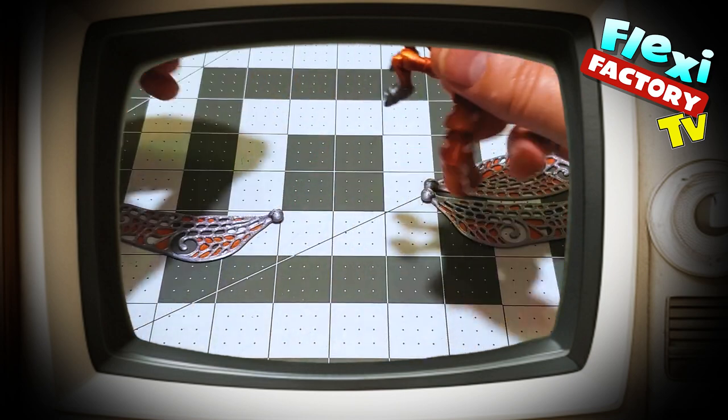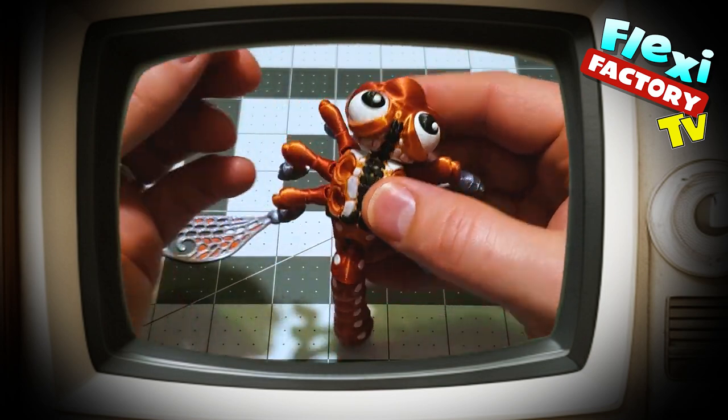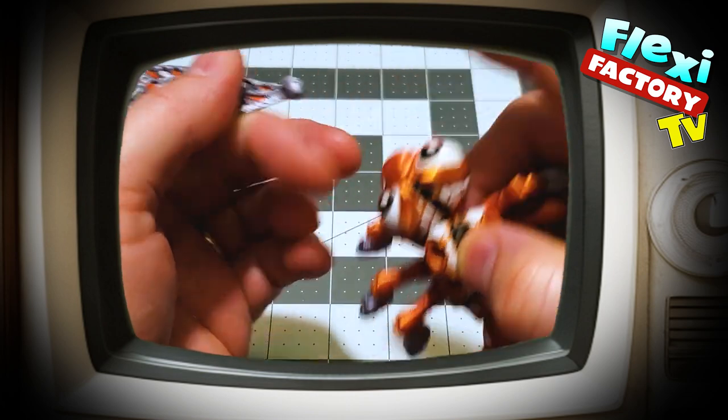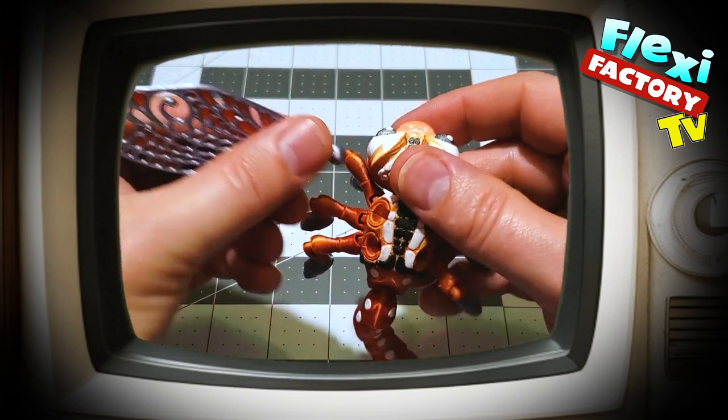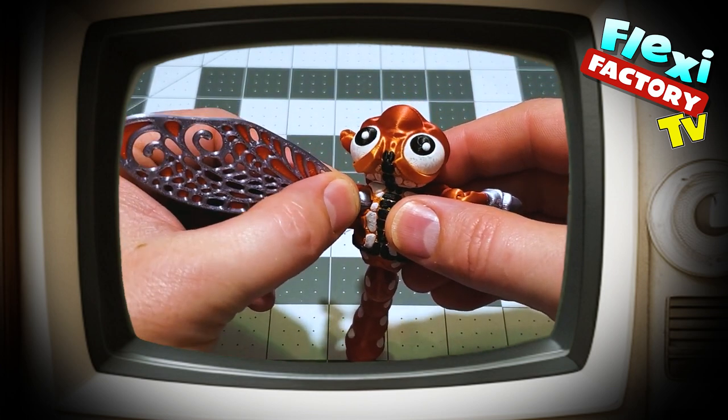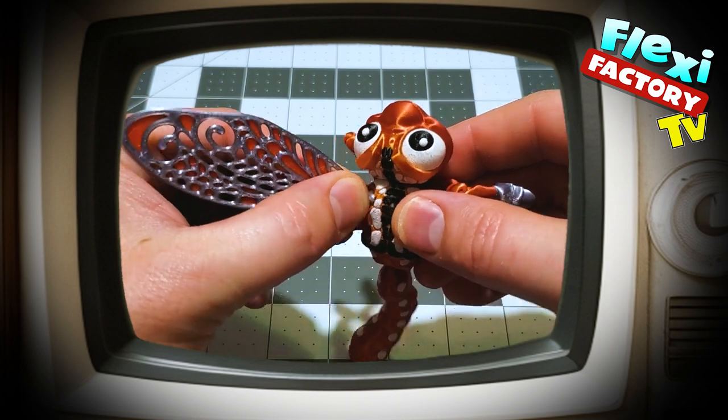What I like to do is grab them like this, close to the base. Look to see if the ridge is up on top. Then I grab it and just push close to the base. If you can get your thumb on that little ball it's better. Then just pop it in.